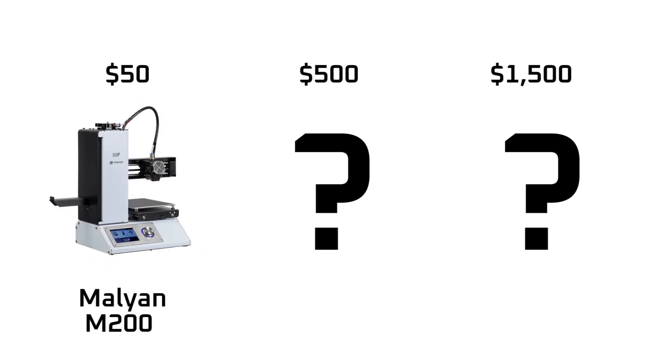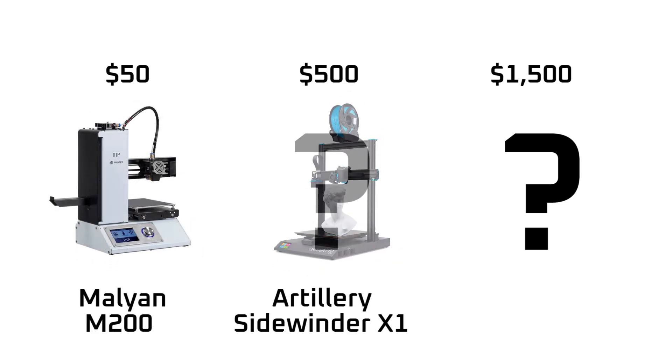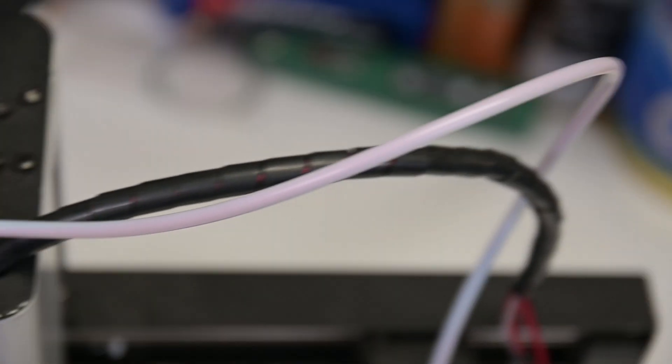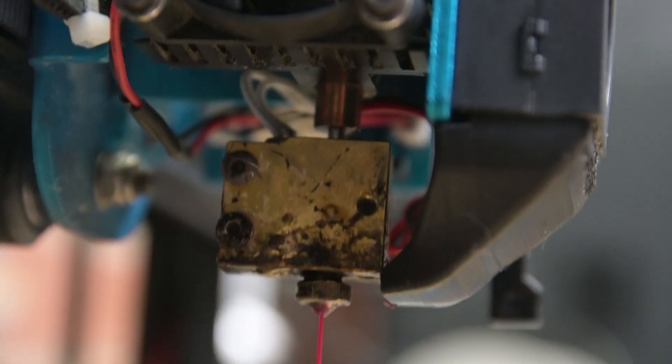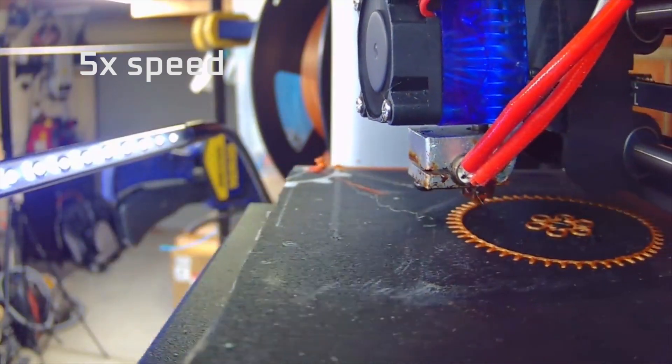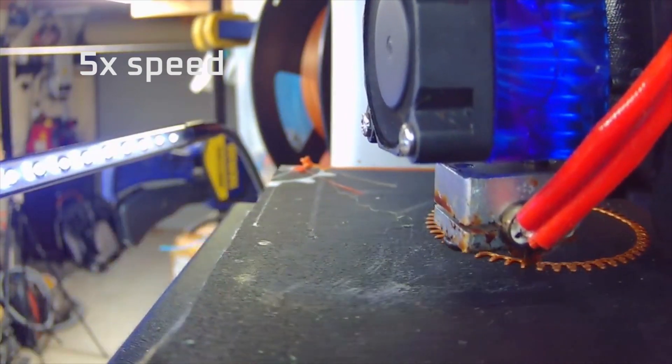And these are the candidates. First up is the Malyan M200. In the middle I have an Artillery Sidewinder X1, and the high end machine is the Bambu Labs P1S with AMS. All of these machines are FDM, or Fused Deposition Modelling machines, which means they melt and extrude plastic layer by layer to create 3D shapes. Surely given that fact they can't perform that differently, can they?